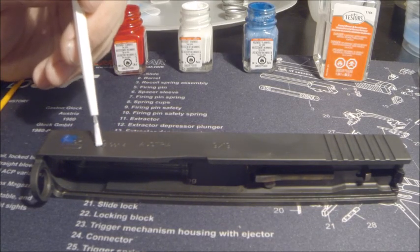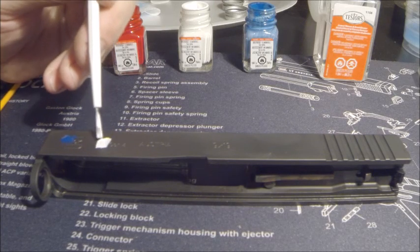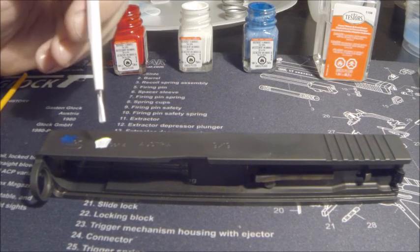Now what we're going to do is just color in over the white coating. You don't want it to be too thick because it's going to take forever to dry, but you do want it to fill in the grooves.